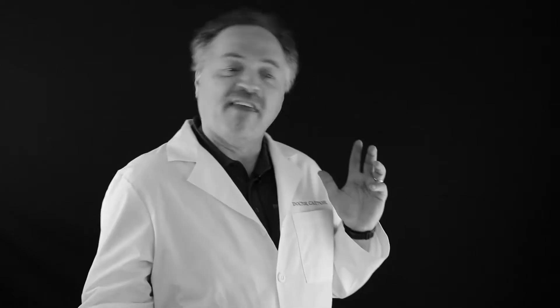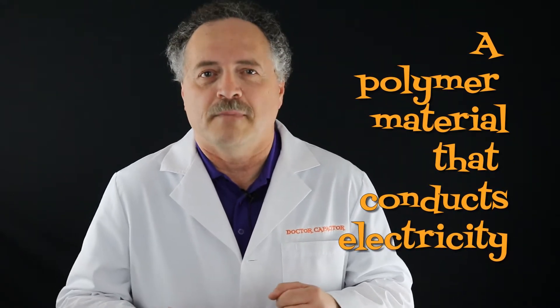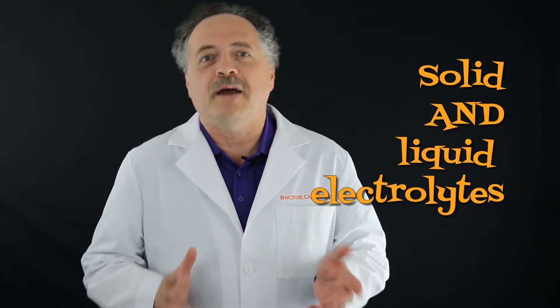So what are those benefits exactly? How do you choose between a hybrid and a polymer? A conductive polymer — get this — is a polymer material that conducts electricity. This stuff starts out as a liquid monomer. Fast forward to our polymerization process and wham bam, you've got a solid polymer electrolyte! This is the same polymer that goes inside a hybrid, along with aluminum electrolytic liquid electrolyte. Hybrids have both solid and liquid electrolytes, while other types of capacitors have just one or the other — why do you think they're called hybrids?